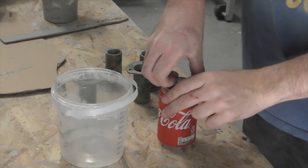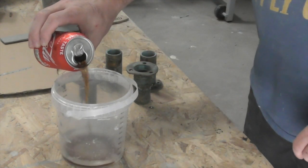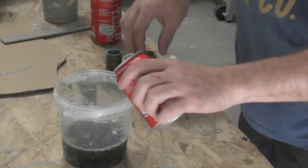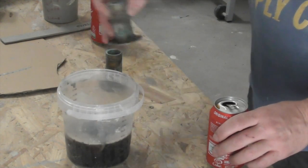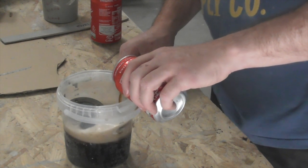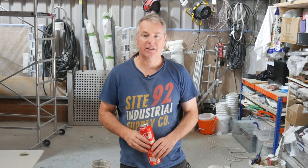To clean the scuppers up, I'm going to try a bit of an experiment. I'm not quite sure this is going to work, but let's have a go and see what happens. One can of Coke — and apparently it needs to be the good old fashioned sugary type. The scuppers go into here — one, two, three — cover them over and just leave it. Come back and have a look at that a bit later on.